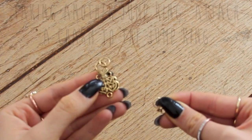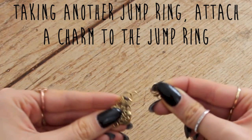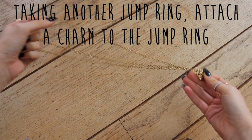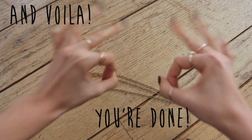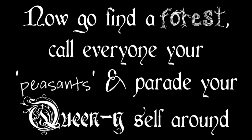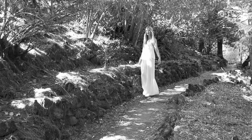Pick any pretty little charm or bead and make sure your charm has a jump ring on it — if not, you can attach one. Then attach that charm to the jump ring at the front, and voilà, it's done!